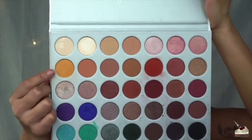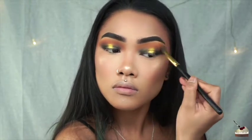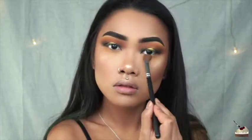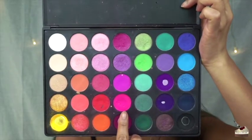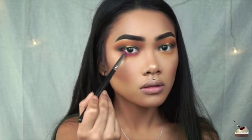I'm doing the same thing with that mustard yellow shade and that same fluffy blending brush, going in my crease up to my brow bone as well as applying some to my lower lash line. For that fun pop of color, I'm dipping into this bright hot pink with that little tapered brush and applying that to my lower lash line.